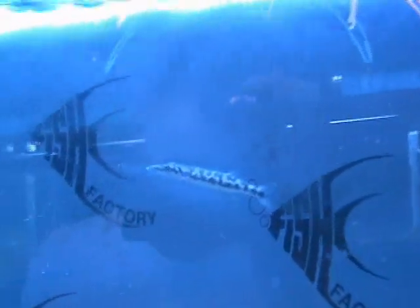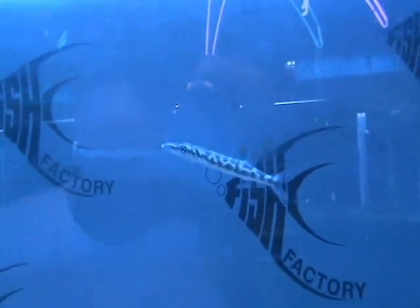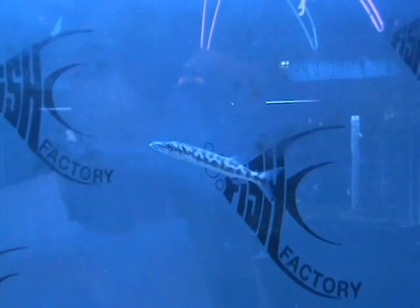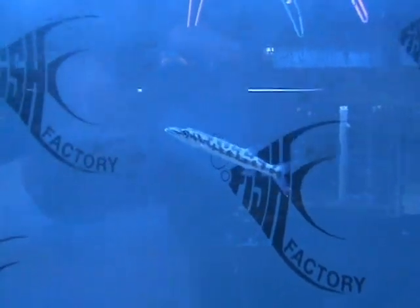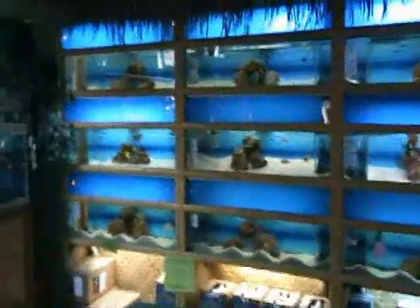Very cool predator fish — barracuda, about six inches now, gets roughly two feet in a large enough tank. An extreme predator — these guys will eat virtually anything they can fit in their mouth. Our stingrays are also doing well. If there's anything you like, give us a call at 414-546-2201 — we'll be happy to put it on hold for you. In just a second we'll take a look at the freshwater.